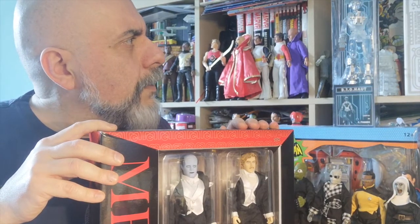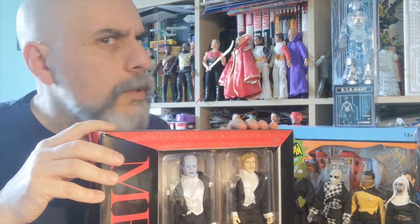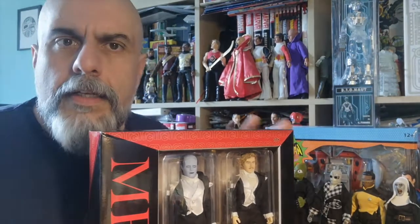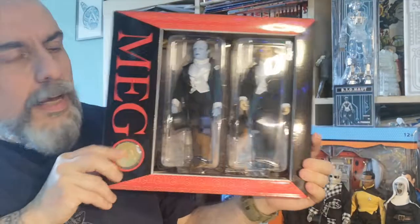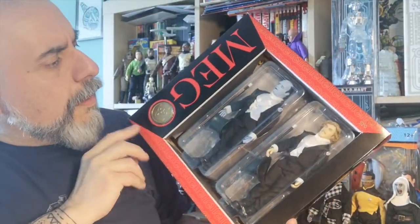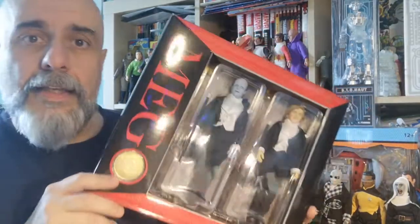There are a few box sets in total — I think there's a Hammer one, a Universal Monsters one, and I believe around four packs all in all. They are really really cool, and I hope they get released outside of Walmart.